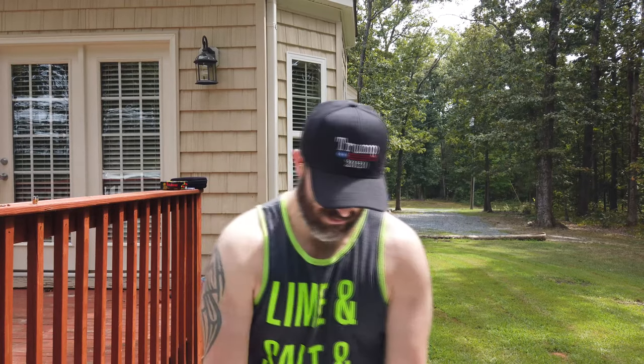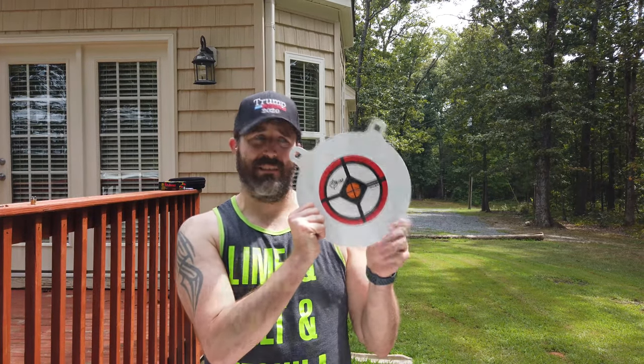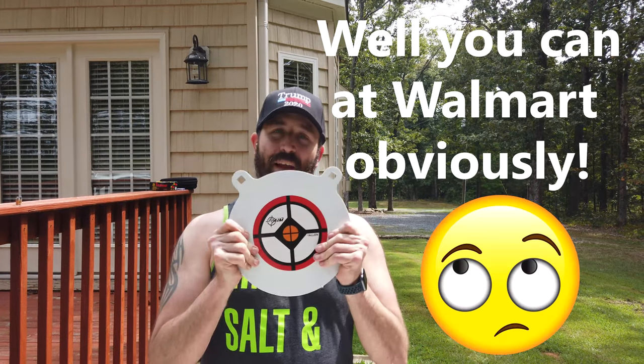What's up guys, welcome back to the channel. Yes, you read my title correctly — I found AR-500 plates at Walmart. I cannot believe that Walmart sells AR-500, but I was at the store the other day, happened to be going down the target aisle where the bullets and targets and bow and arrow stuff are. Lo and behold, they are AR-500 plates. Look at this — it's a 12-inch gong, 3/8 inch, and it was 32 bucks. You cannot find a plate like that for 32 bucks.